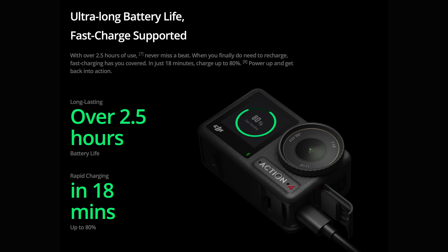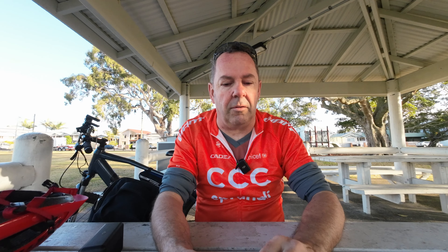They claim up to 160 minutes of battery life, which is actually quite long lasting, though you never get as much as they claim. You can also take it into really freezing conditions — minus 20 degrees Celsius apparently.